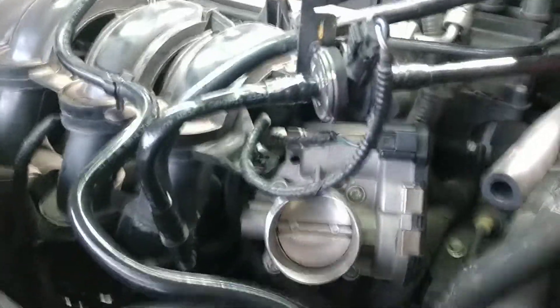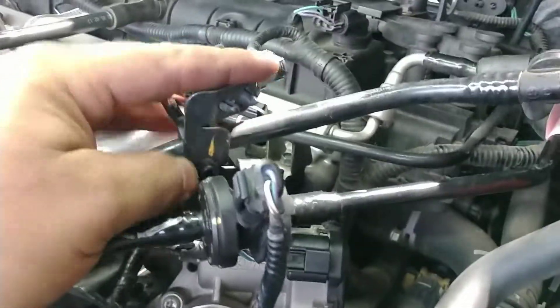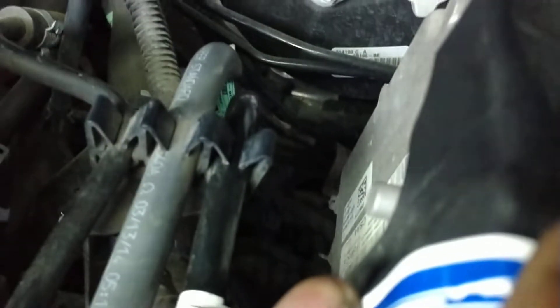This is the new hose by the way. I reused the old bracket so I didn't have to take any of this apart — just unplugged it, removed the rubber isolator out of the hook, unclipped it from right here, and then undid the clip from the hose and it's down in there.